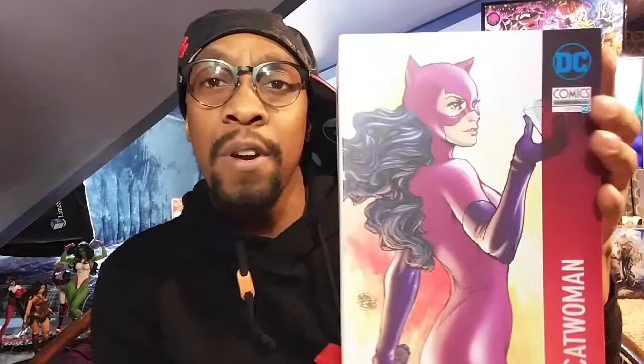This statue's style and design is very reminiscent of the classic Catwoman, but at the same time it's like the 1993 design from the Zero Issue.